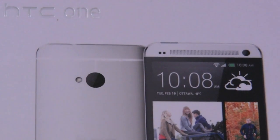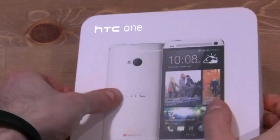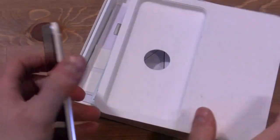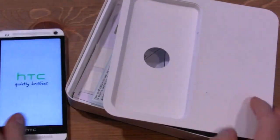Let's crack this baby open and see what's going on. This is the Rogers version and we have a Rogers SIM in here. There's the packaging — it's a very simple packaging. Let's take this out and we can turn it on, and while we wait for it to turn on, we can put it on the side here.